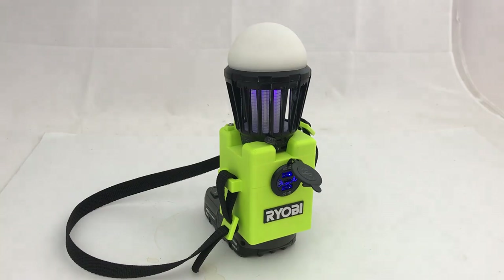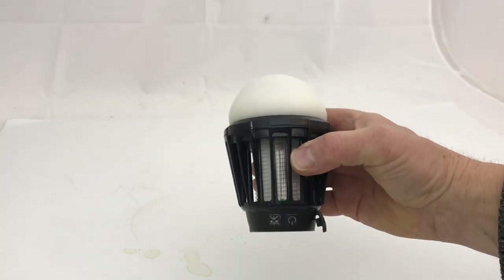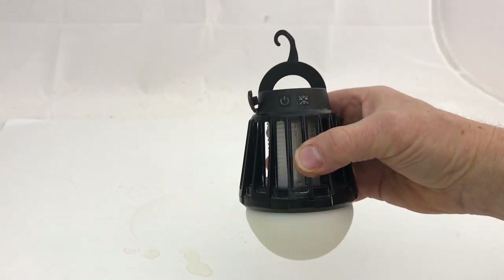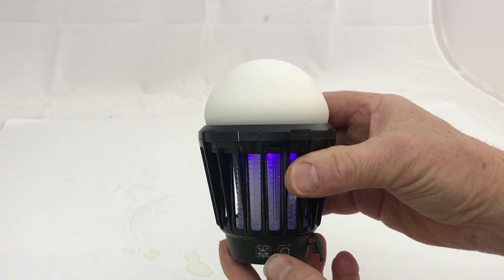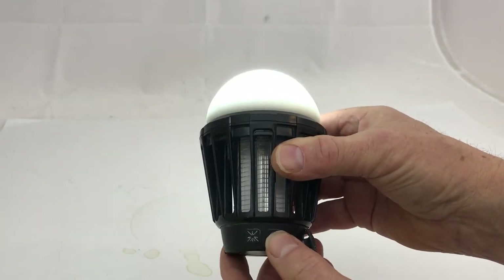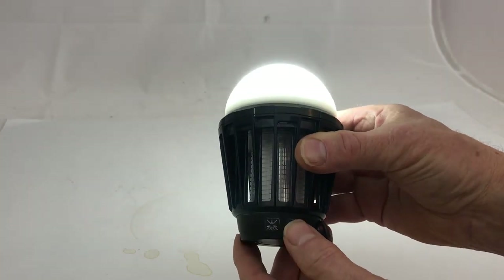The Harbor Freight bug zapper light has a hook on the end that you can hang it with. It has two switches: one turns on the bug zapper, which is the ultraviolet light and the zapper, and the other one is for just a regular dome light with low, medium, and high settings.